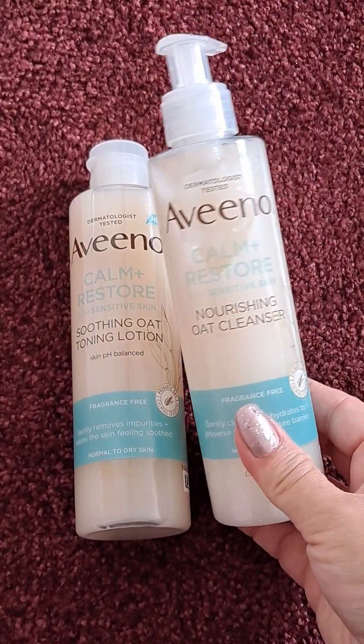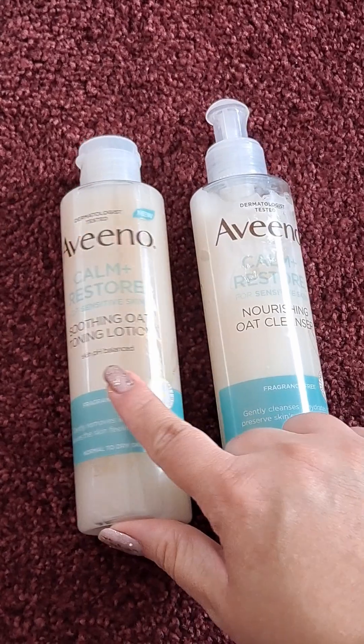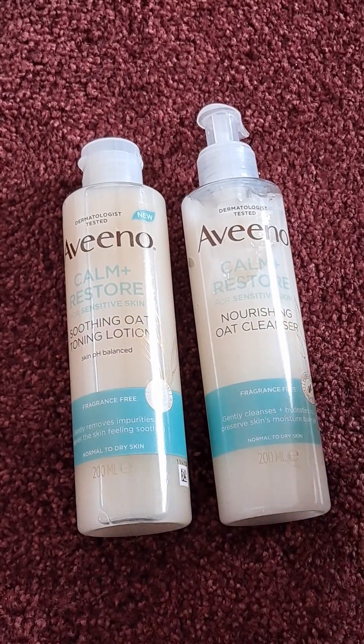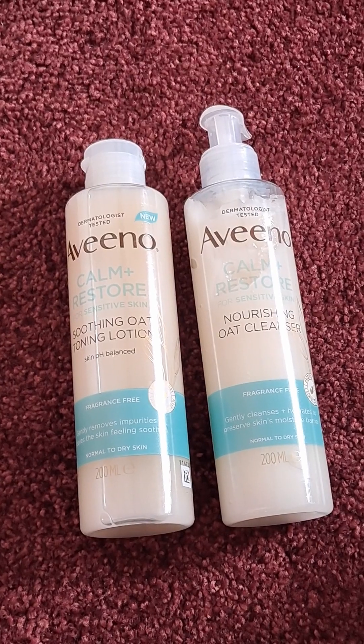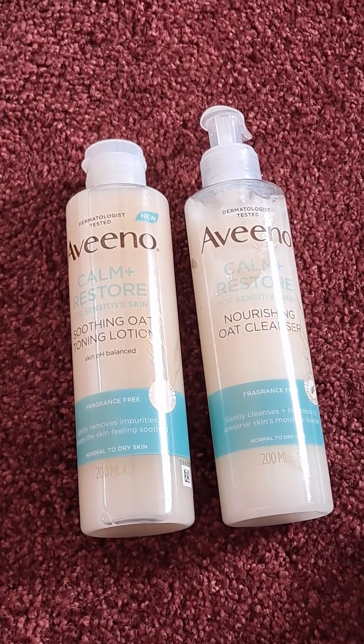I have here the Nourishing Oat Cleanser and the Soothing Oat Toning Lotion. Both of these are absolutely fantastic from my personal experience if you have sensitive skin or you are just looking for some gentle cleansing.